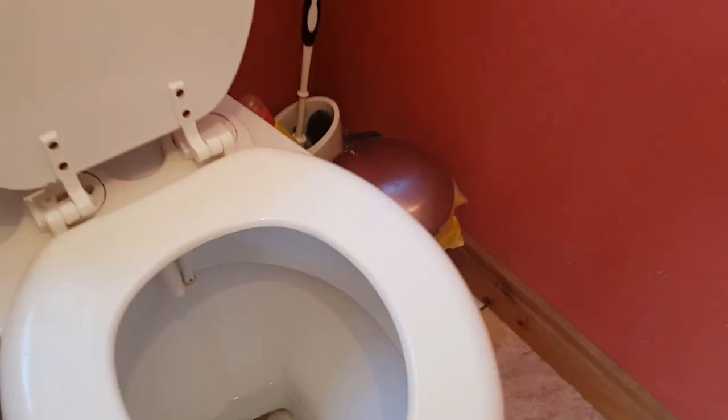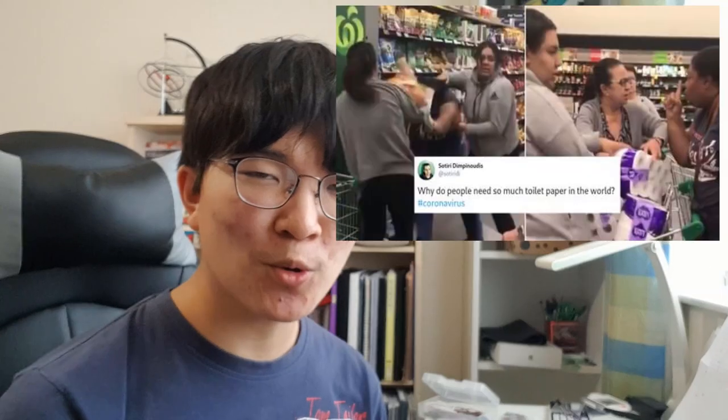Toilet paper. It's weird seeing how so many people are obsessed with buying lots of this rather than getting your ass squirted with water like a normal person. Now we have these toilet paper hoarders and just downright crazy people, so I was thinking maybe I should build something that prevents those types of people from taking more toilet paper than they should.